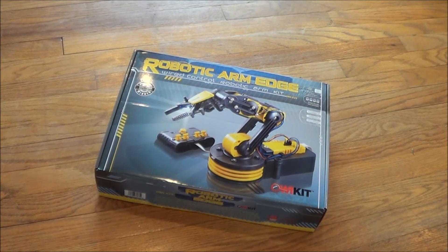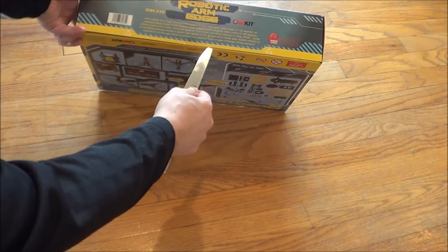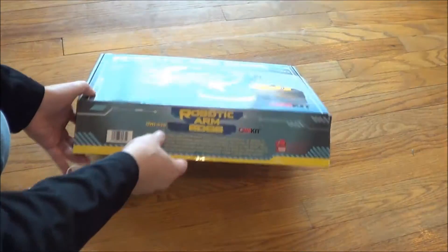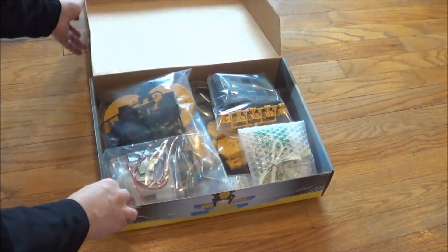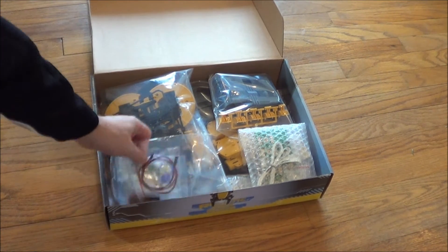We're going to unpack it now. That's right, lots of pieces — let's check it out.